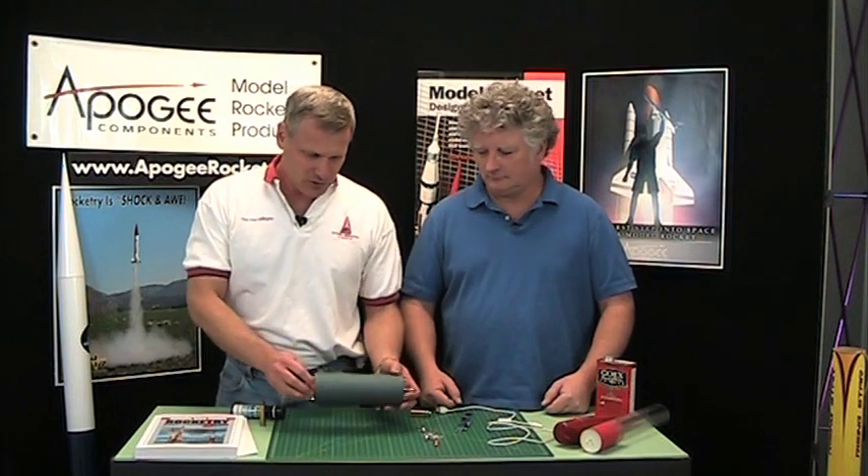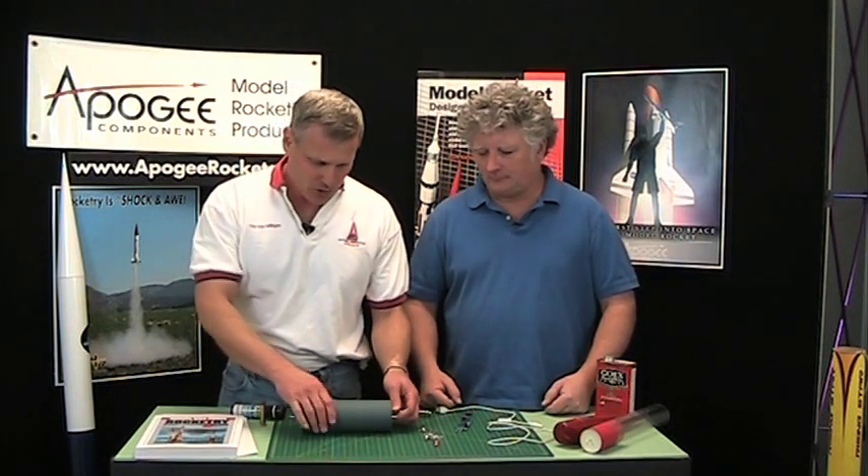Welcome back to another edition of the Apogee Rocketry Workshop. We're continuing where we left off last time about dual deployment altimeters, and I was going to explain the altimeter bay.